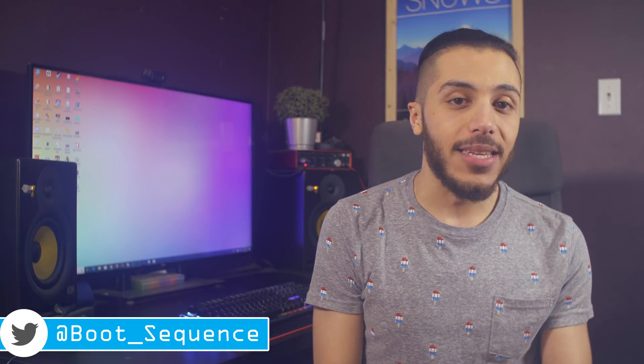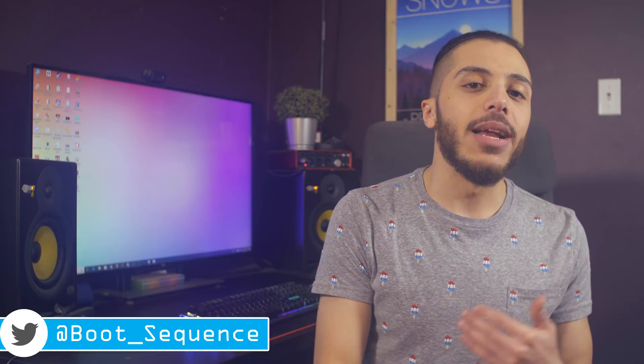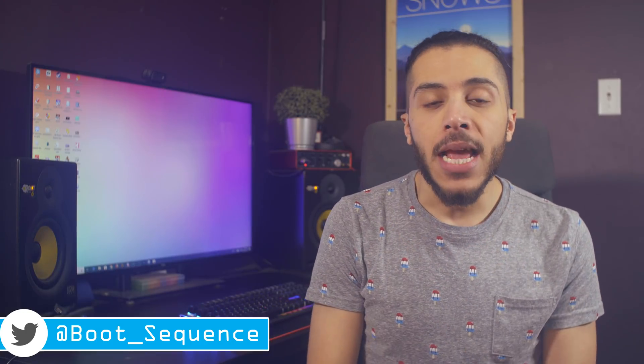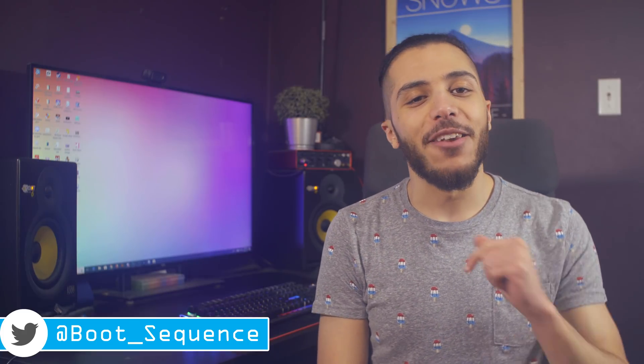I decided to try this format of one-topic video again because it allows me to dig a little bit deeper and give you more insight into what I'm thinking. Let me know what you thought down below and while you're there, leave me a thumbs up if you liked it. As usual, stay frosty and I'll see you guys on the next one. You can click right here to see the latest video and right here to subscribe to the channel.